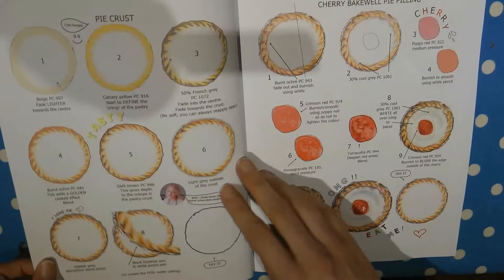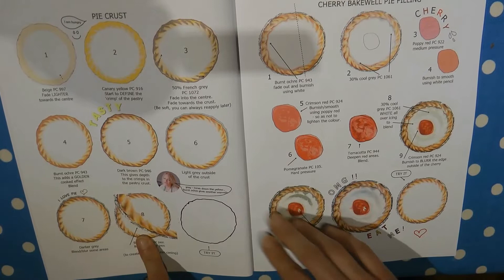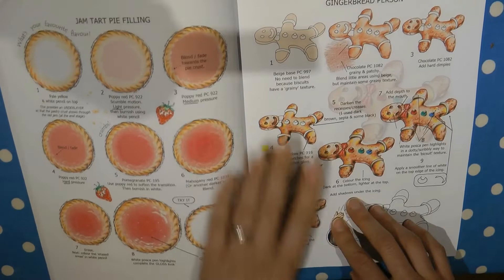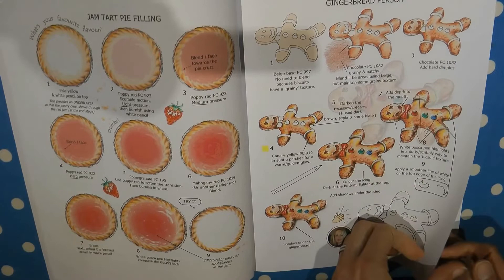Then we've got a pie — this is quite interesting; it starts off simply but look how real it looks at the end, even down to the foil wrapper on the outside. It's fantastic. And this one shows how to do a filling — an absolutely juicy looking cherry in the middle of a cherry bakewell. Then an alternative filling with lovely jam — of course you could do different colours for different types of jam. And then here's the gingerbread person, great for Christmas, and a very shiny candy cane, another Christmasy one.